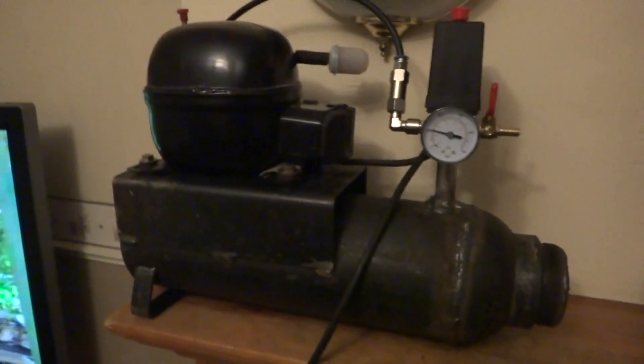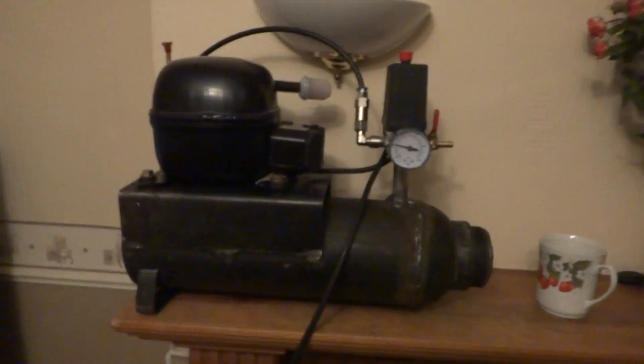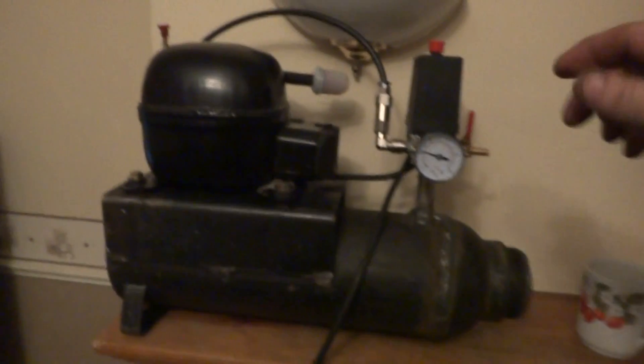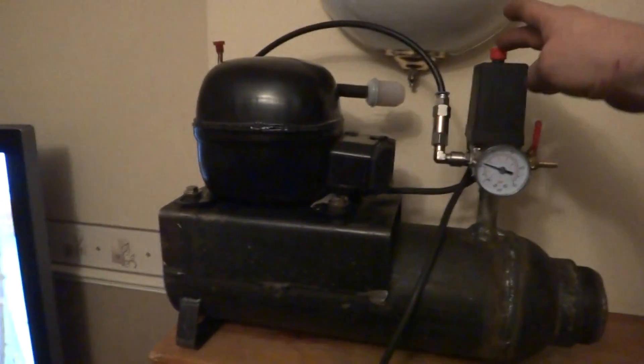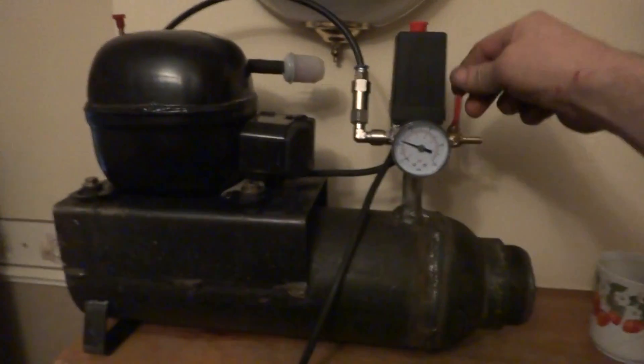Thanks to all you YouTubers — without your videos I wouldn't have been able to do this. By the way, it took me about six hours and cost me 32 quid in bits. Oh, nearly blew the flowers off the bloody mantle in the process! Anyway, cheers.